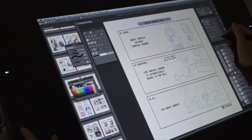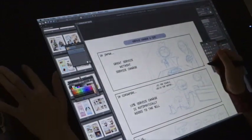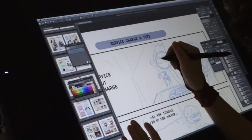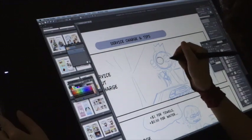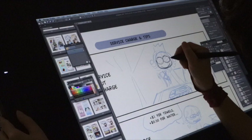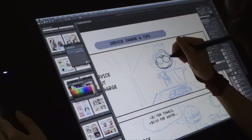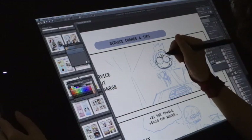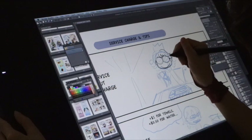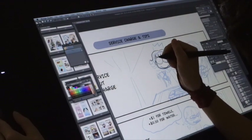Hi, this is Eva from Eva Comics and this is a test video on how I work on my Cintiq 24 HD and Manga Studio EX5, which is the software. I want to see if people are interested to find out how I work, so if you're interested to know more, just leave a comment below or hit the like button.